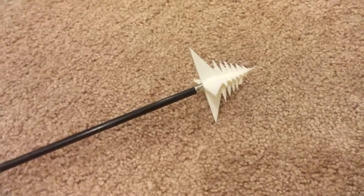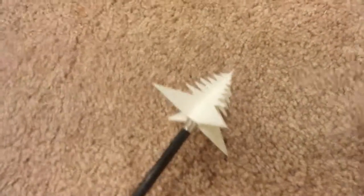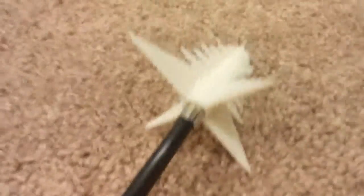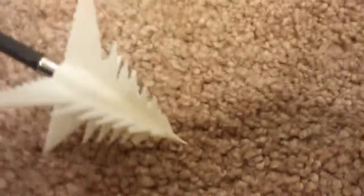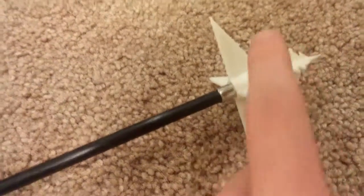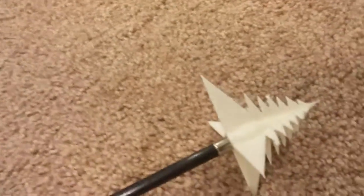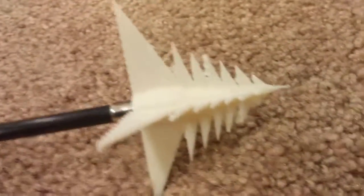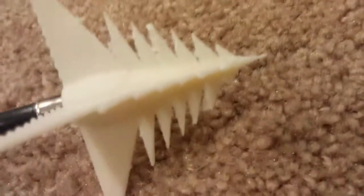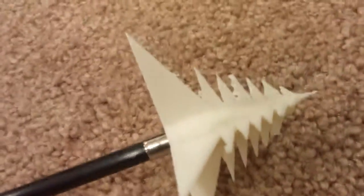Yo guys, what's up? MushroomGeckoArchery here. Today I have a 3D printed arrow. It is really, really cool. It looks kind of like a Christmas tree. I designed it so when it hits the box, it goes in like a saw motion. These right here are going to act like feathers, I hope, at least. Unfortunately, I do not have a video of me 3D printing this, but I have some high hopes in this tip.